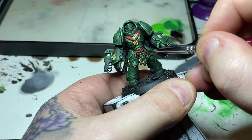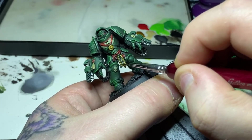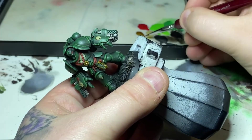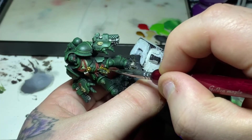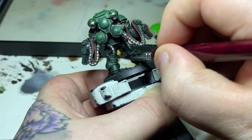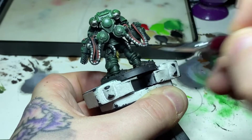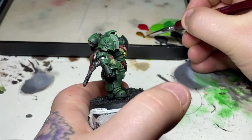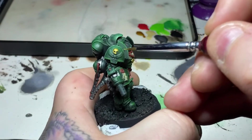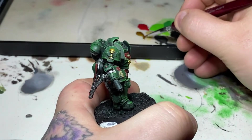Following on, I'm using Retributor Armor to paint all the gold areas: the key and emblem dangling from his waist, and the symbol on his chest indicating he's a sergeant — representing membership of the first company, I believe it's called a Crux Terminatus. Any area going gold including the shoulder pauldron emblem. For my Dark Angels I like them to have the bone-colored chest emblem rather than gold.